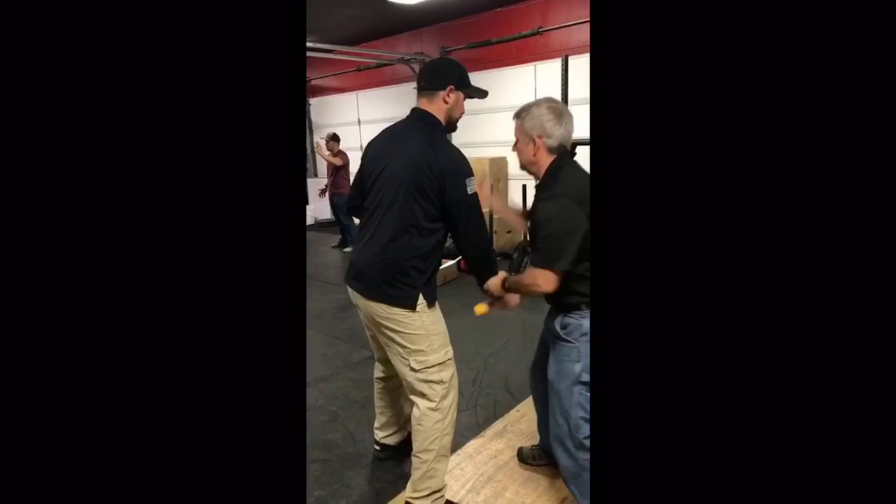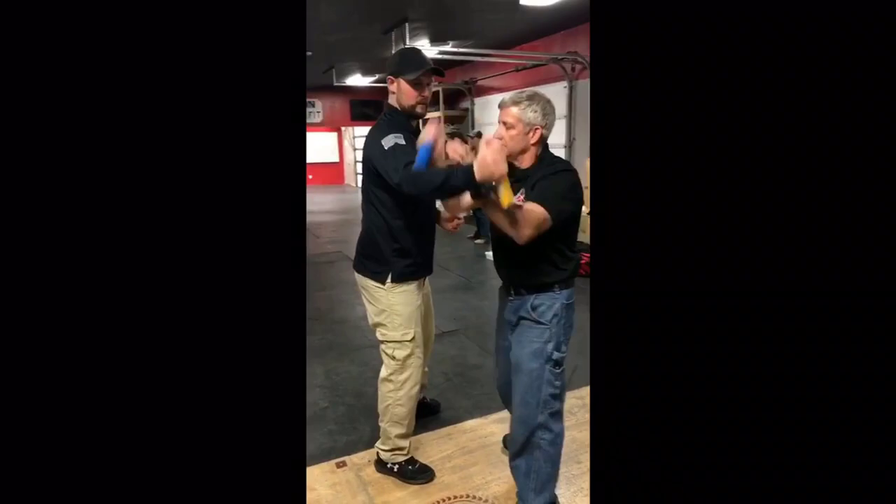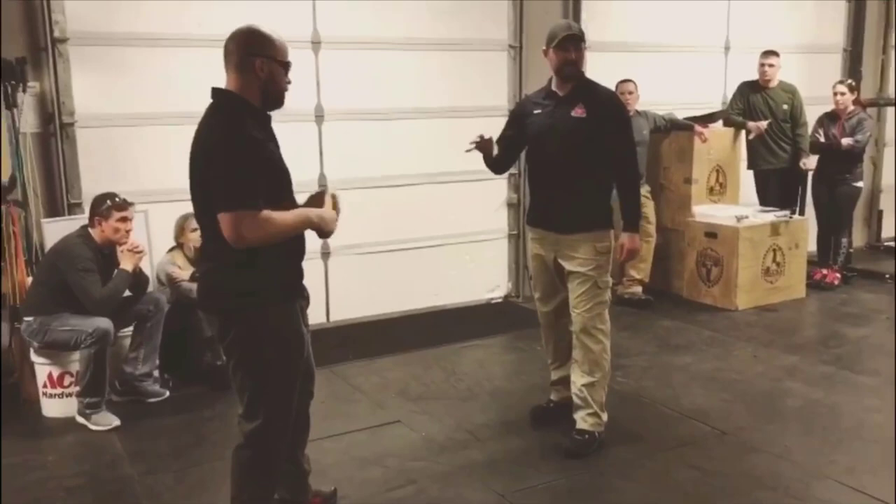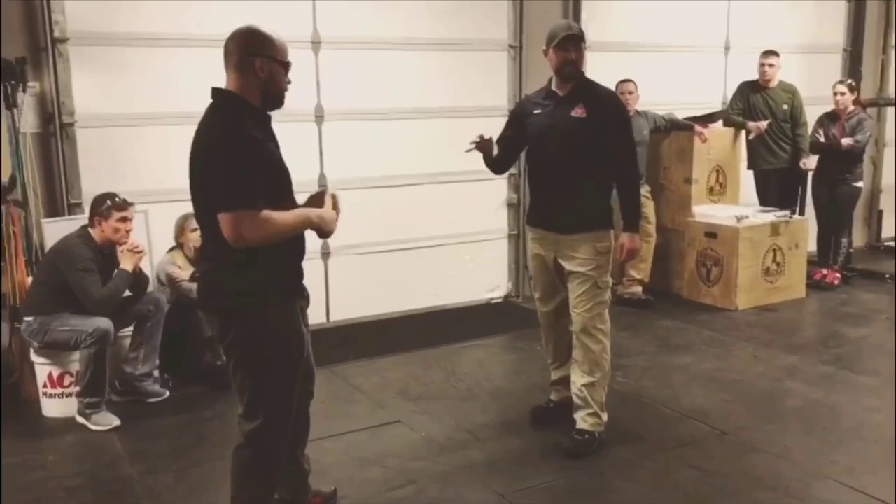The next clip is one of me actually teaching in a seminar and it illustrates how you can actually throw with a lot more intensity. This is a Bunal training knife. I recommend if you're going to try this, you start with something soft like this — he's going to try and stick me here, and I'm going to show you one of the techniques that we have.